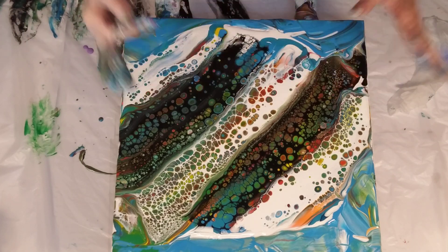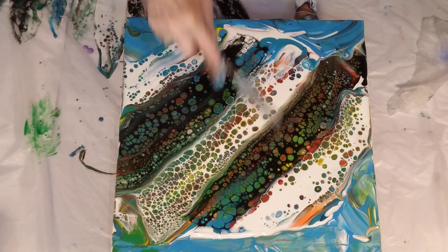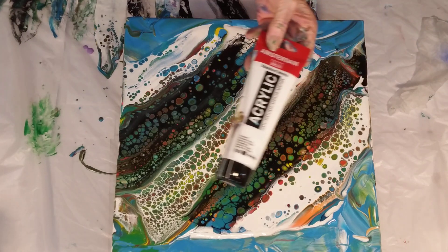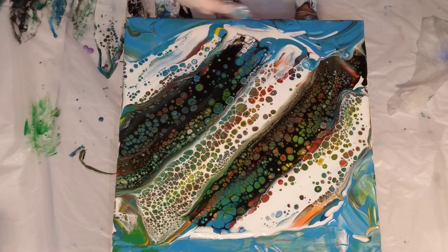There's no silicone in any of these paints. This white paint is just Amsterdam paint and water — the black and the white.